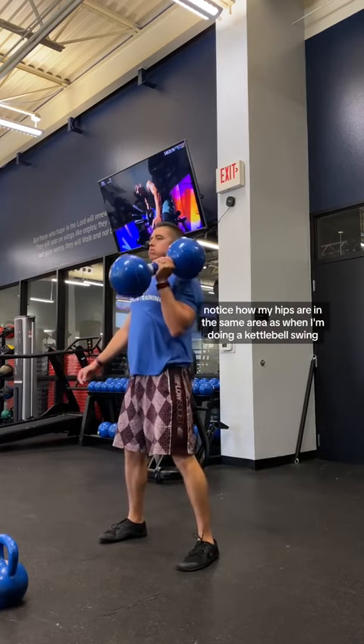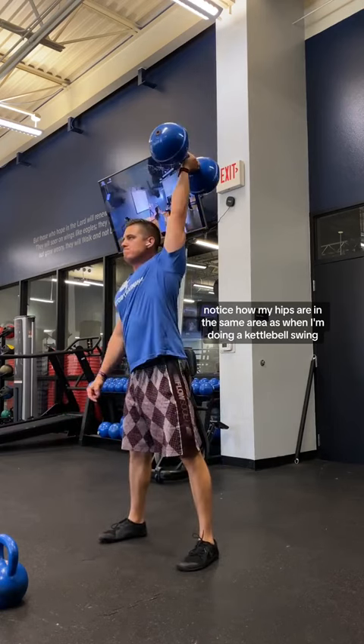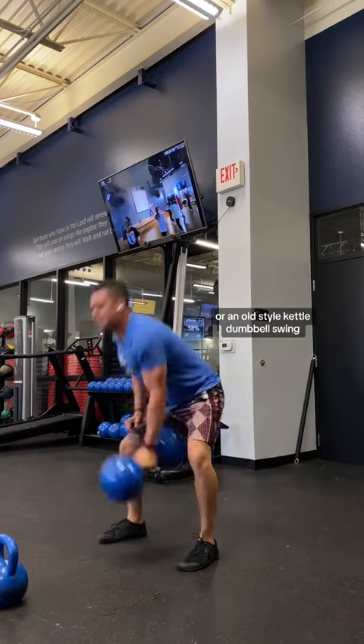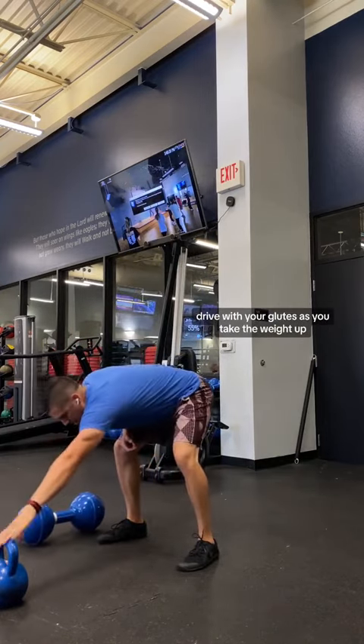So when you're swinging this up, notice how my hips are in the same area as when I'm doing a kettlebell swing. This is called a vintage swing, or an old style dumbbell swing. What you really want to do is drive with your hips and drive with your glutes as you take the weight up.